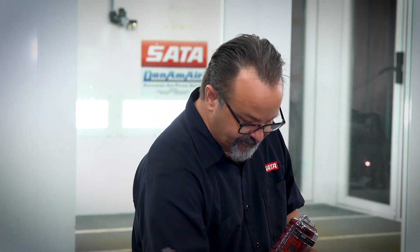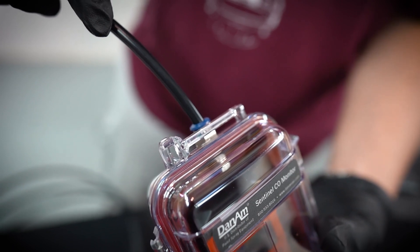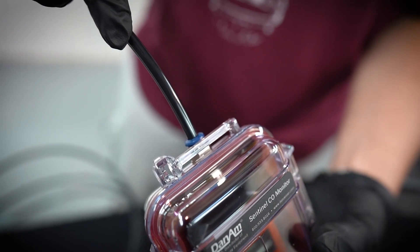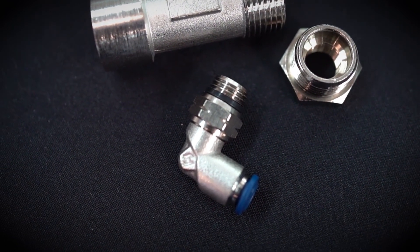Each time you walk in and out you can see how many parts per million that you are at. It comes with a sampling hose that simply plugs in to the top of the case — there's a compression fitting that you plug that in. The opposite end has a compression fitting that your CO monitor can screw right into your SATA filter.